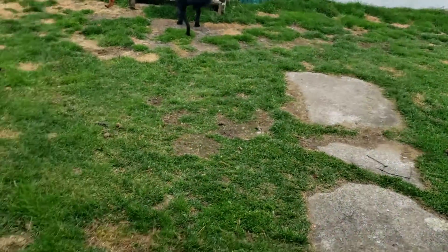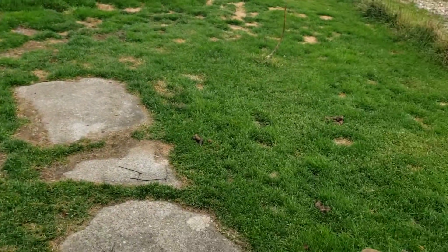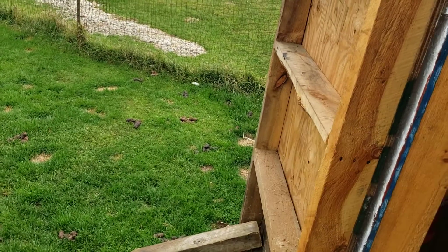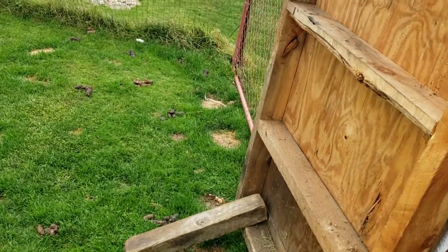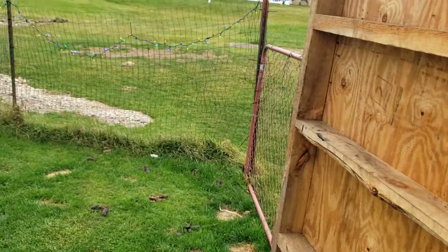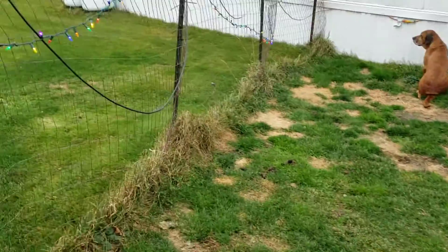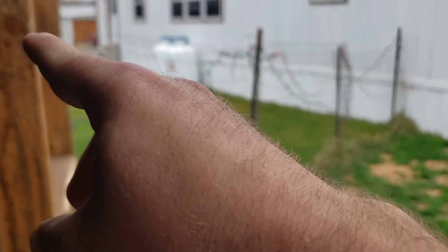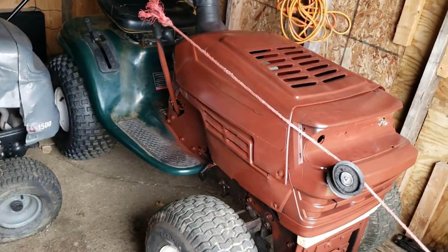I'm gonna start by setting the plow down and powering this way, then come back and power the other way. I'll put my plow down, back up, and redo it so I can get the snow out in front of the gate. Then I'll open the gate, go around to the driveway, and plow all the way to where the propane tanks are.